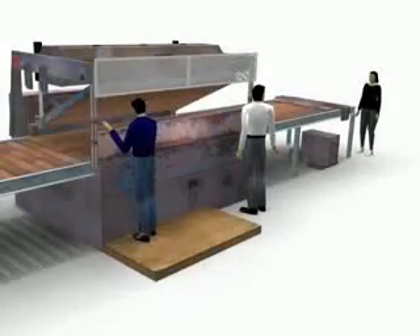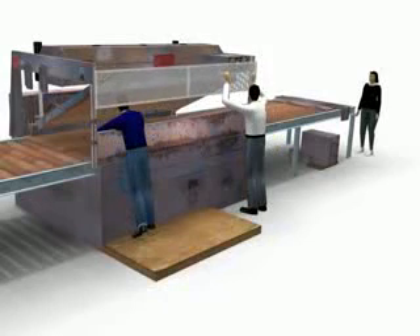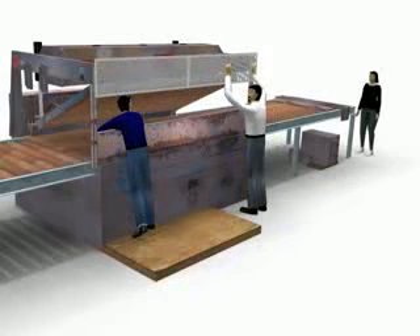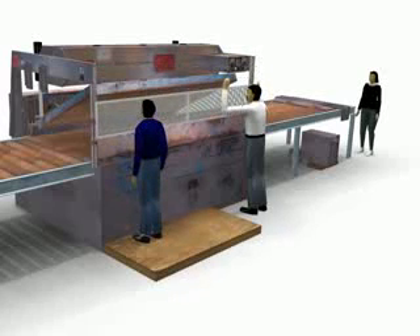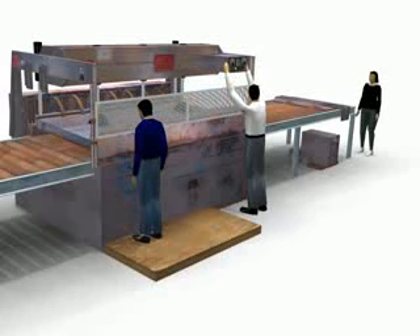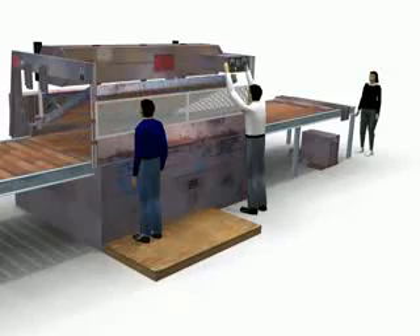One of the ways to minimize the risk of the helper getting into the machine is with a barrier guard. One would be simply to have a hinged guard, but have the hinged guard electrically interlocked with the controls of the machine, so the guard would have to be in its guard position before the machine can be cycled.